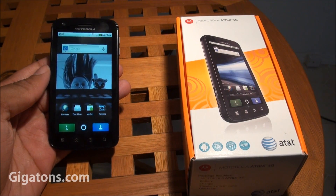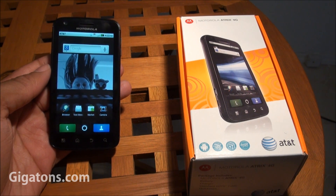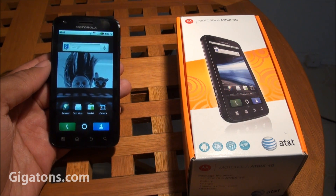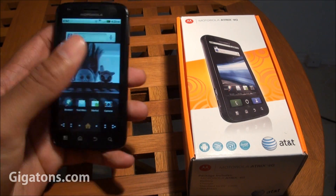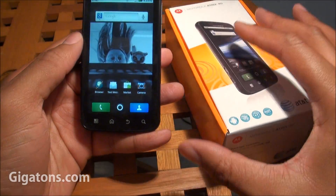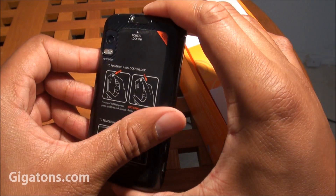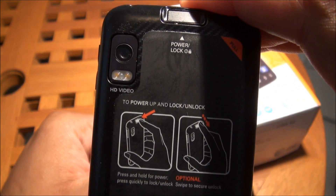This is Lloyd from Gigatons.com and I'm going to bring you a brief walkthrough of the Motorola Atrix 4G from AT&T. This is the first device offered in the US that has a dual-core processor with 1GB of RAM. It also has 16GB of onboard memory, a 4-inch display, a front-facing camera, and a 5-megapixel camera that shoots high-definition video in 720p.